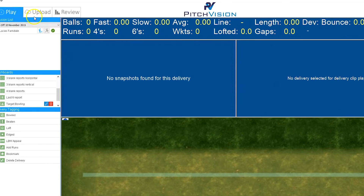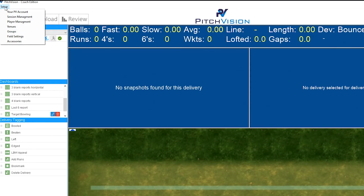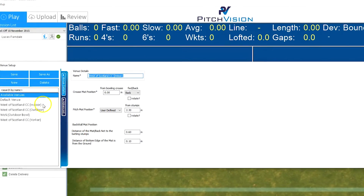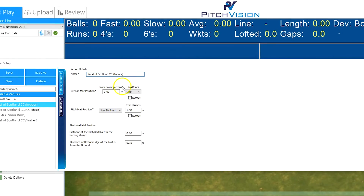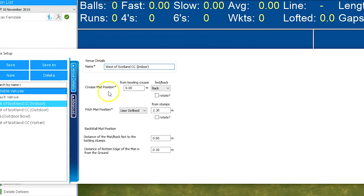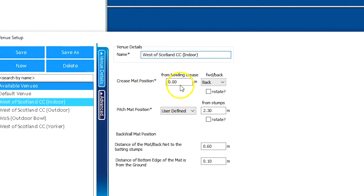To do that, we go up to Setup in the corner and click on Venues. I'm going to assume that your venue is already set up — if you're not sure how to set up a venue from scratch, there's another video on how to do that. If your venue is set up, go down to the crease mat position option and decide how far it is from the bowling crease.